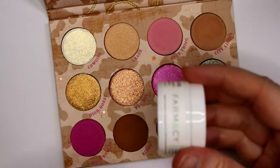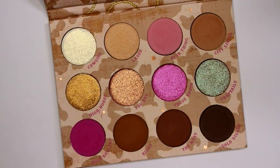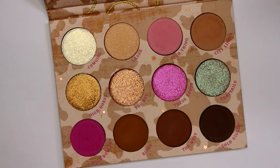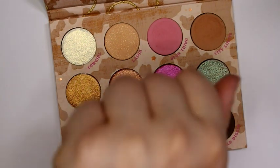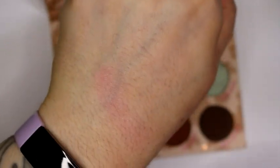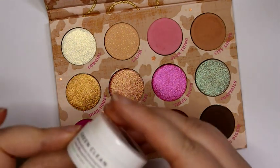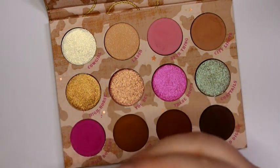I always keep a sample size of pharmacy makeup remover on my desk for swatch videos because it helps with stubborn ones like this. I do have a full size of their cherry makeup remover in the bathroom — that's like my holy grail. This sample size came with something from Beautylish and I use it all the time for taking swatches off. It's called Green Clean and the one I have is the cherry one — it smells like cherry almond. It's a bit pricey for the full size but it works really well and lasts a long time.